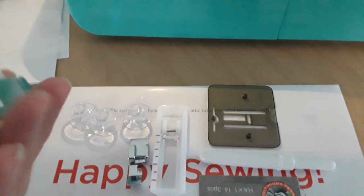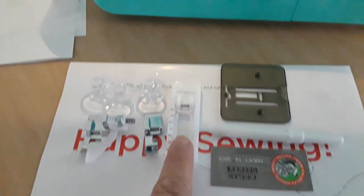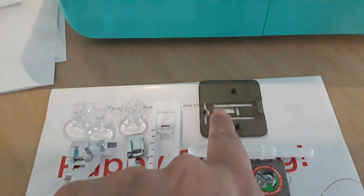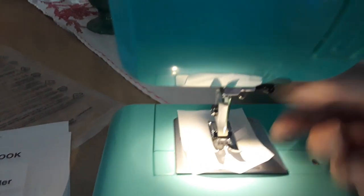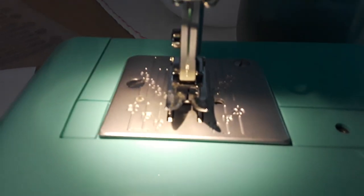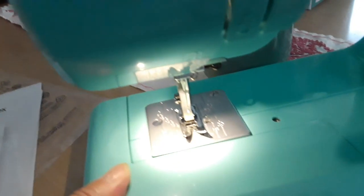It came with all this stuff: three bobbins — I had to look this up — a hem foot, zipper foot, buttonholer, sewing needles, a seam ripper, and a darning plate. The plate that's on the machine right now is just a basic metal plate.